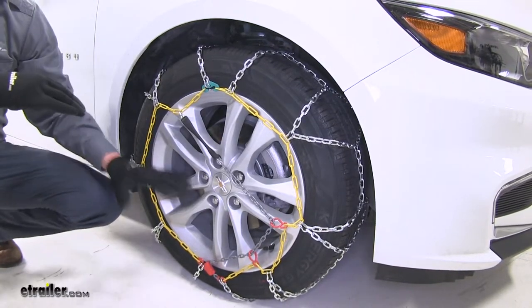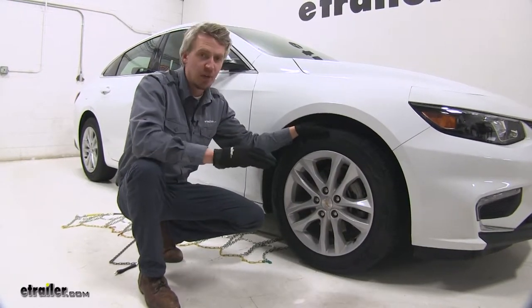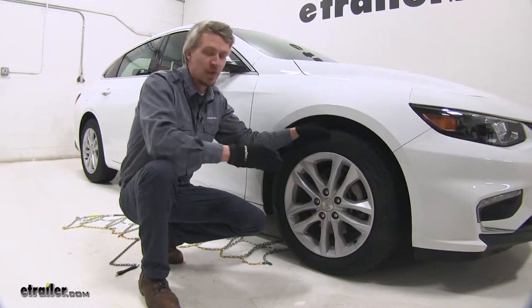The color-coded design makes installation quick and easy. To start off, we're going to be putting the chains on the front tires of the Malibu because it is mostly driven by the front axle.